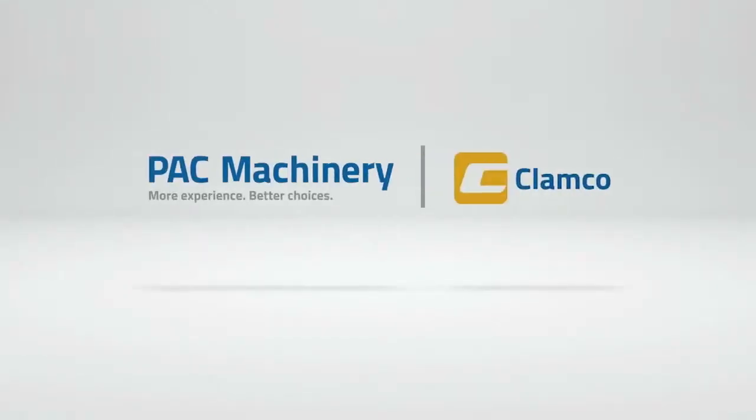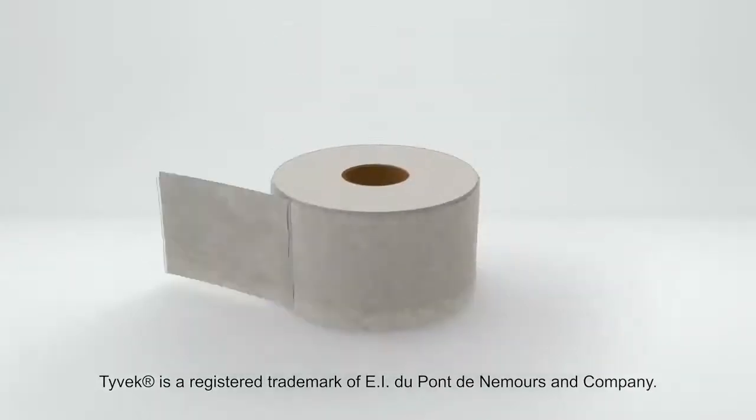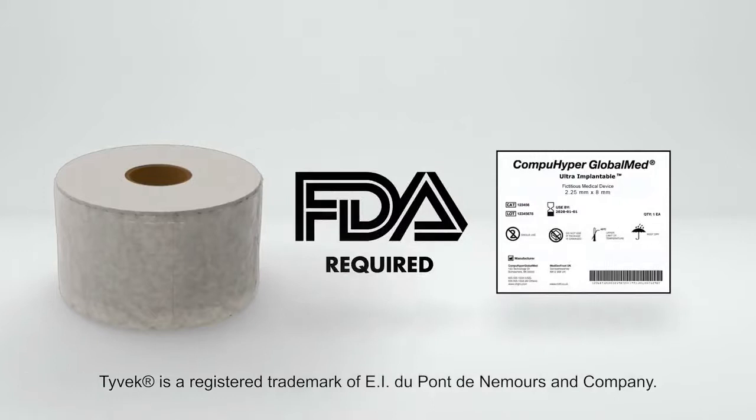Clamco, a division of PAC Machinery, recently was faced with a customer request to print FDA-required barcodes on the Tyvek side of Tyvek Poly Rollstock. But existing technology couldn't meet the challenge.